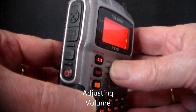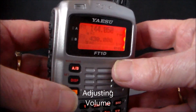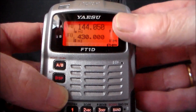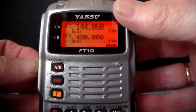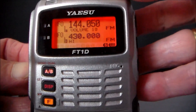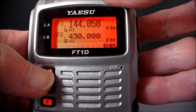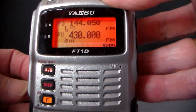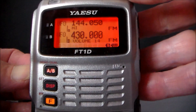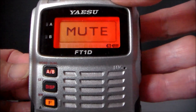To adjust the volume, hold the volume knob and turn the dial wheel at the top. That's on channel A. Change to B by pushing that one in, and that adjusts the volume for B. If you do a quick click on the volume knob, it brings up mute.